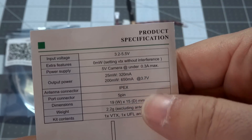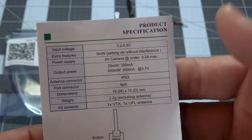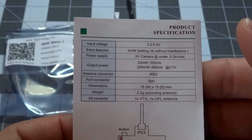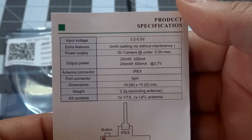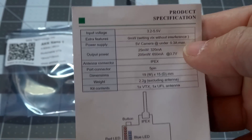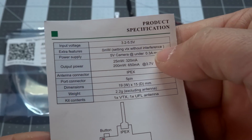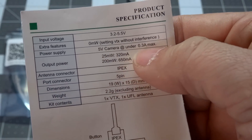One thing I can already foresee is that it's going to be quite useful for range testing antennas, because on the zero milliwatt setting just across the room you start to get a weak video signal. So it's going to be handy for relative comparisons between different antennas and receivers. It supplies five volts to your camera at up to 300 milliamps.